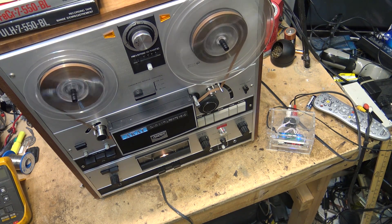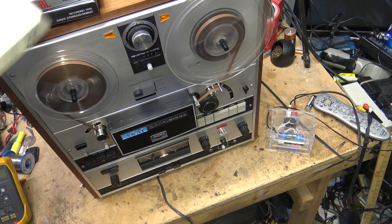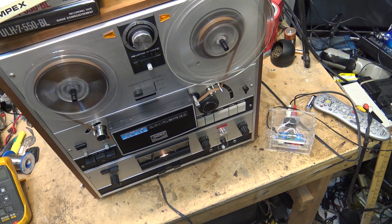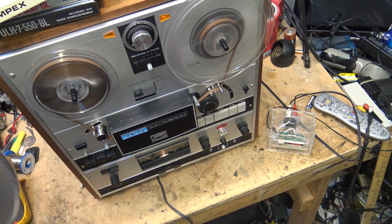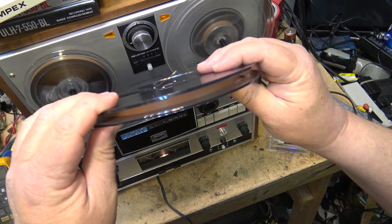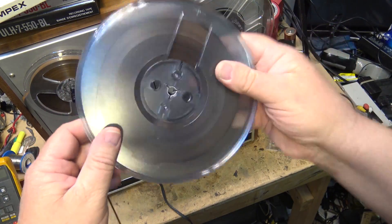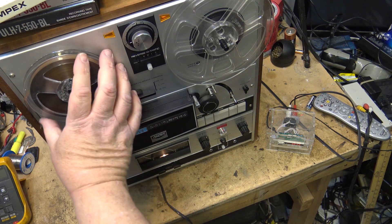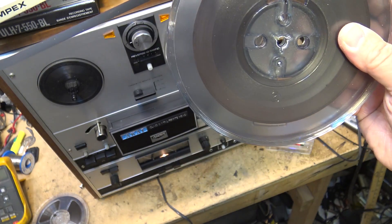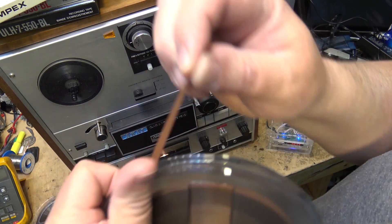I've got a couple of other tapes that were given to me recently — a friend gave me these from his father's collection. He said they had nothing on them or didn't have very good sound. What's wrong with this picture? The tapes are all spooled backwards. Can you believe it — somebody actually tried to record on the back side of a tape. This is a back-coated tape.